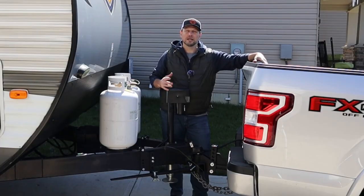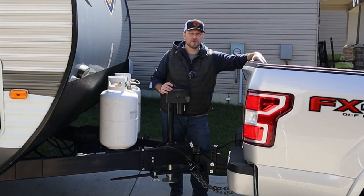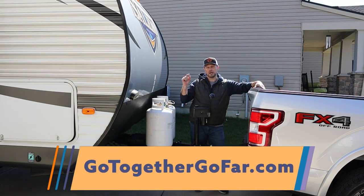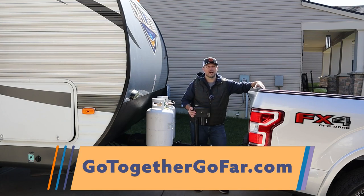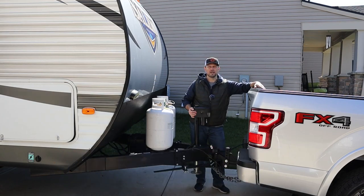So there you have it guys — that's how you hook up and install a Blue Ox Track Pro. It's actually pretty easy. It took me a little longer because of the filming. Don't forget to subscribe, check out gotogethergofar.com — our website and blog where I have a bunch more information. Go ahead and check out some of these other videos. Thanks everybody, see ya!